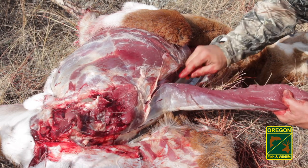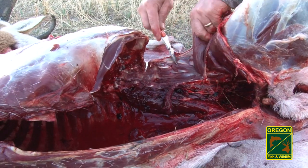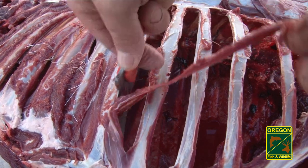Next, remove the back straps, neck meat, and tenderloins, placing them in game bags inside the cooler. The ribs can be removed one side at a time, or the meat can be flayed off the outside and in between each rib.